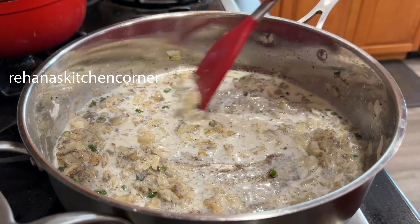Now you can add the shredded cooked chicken and potato and mix it well until everything is combined together. You can add a handful of coriander leaves and leave it to cool at room temperature.